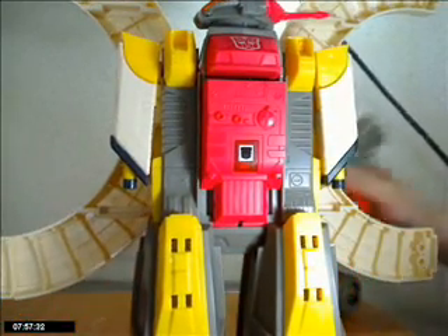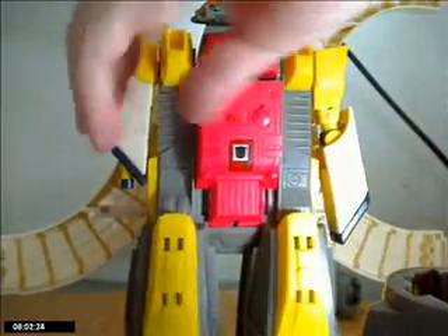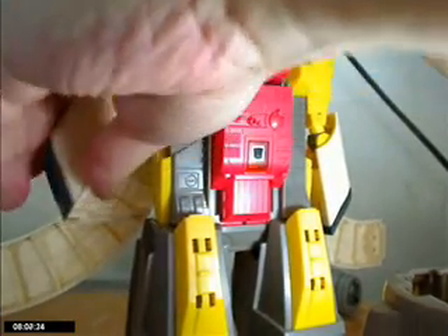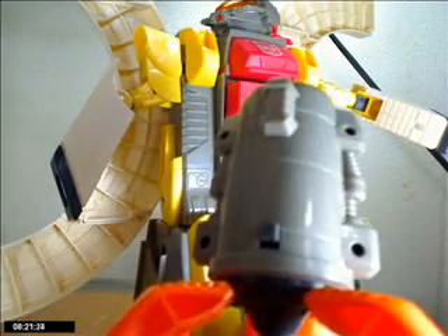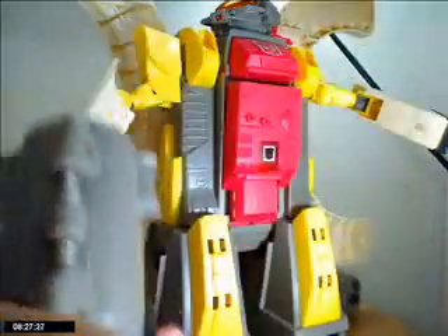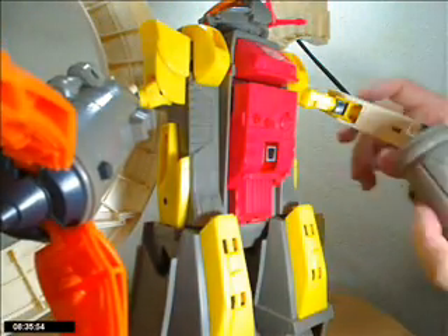Then we take his two hands — let's take a look at these. They pull out. They got some good articulation in there, so you can pose them up. It's got good movement in there. The rockets have a button to release them from his arm. And the arms, of course you can see, have a little slot for the button, so you just put them in and they don't fall out. Very nice. Ta-da!